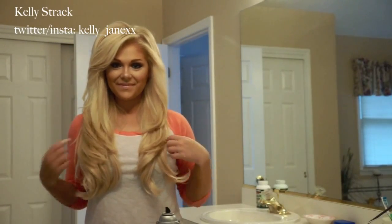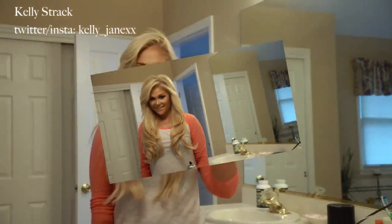Hey guys! This is a hair tutorial on how to fake this super easy blowout, so if you want to see how I got my hair like this, then just keep watching.